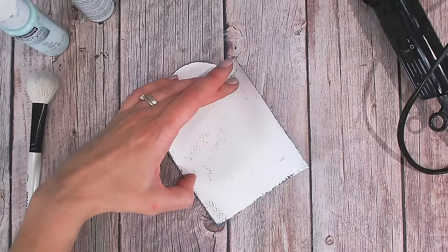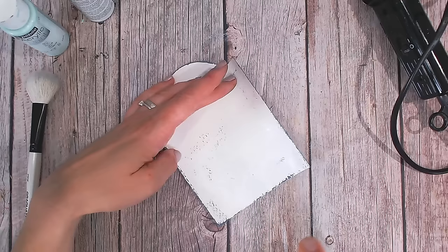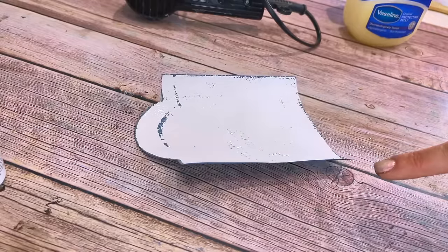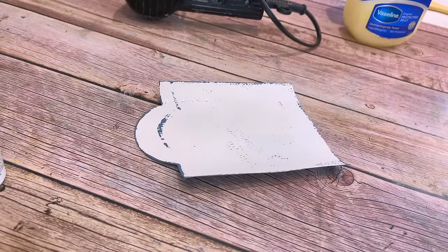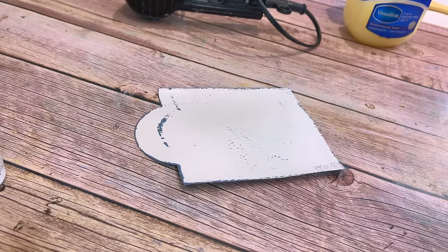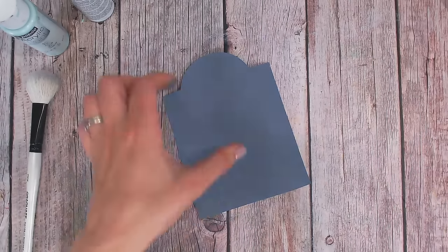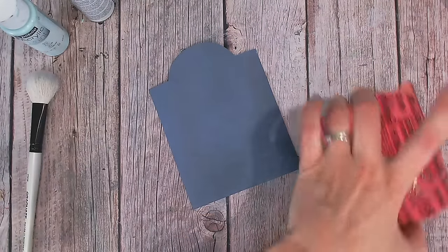If your paper is curling because you've put medium on just one side, you can spritz the reverse with a little bit of water, and as you can see that slowly starts to flatten out. Allow that to soak in — it's basically the fibres on one side reacting differently because they've had moisture put to them. Once you even that out it will flatten again, and you can carry on heat drying it all off. So I've got my completely covered base there, and I'm just going to add some stamping.